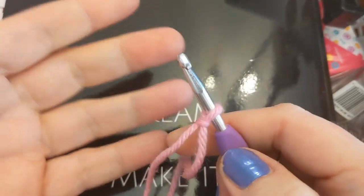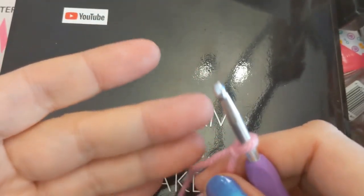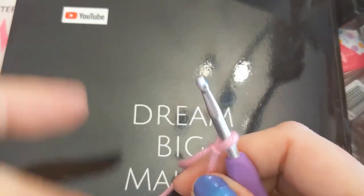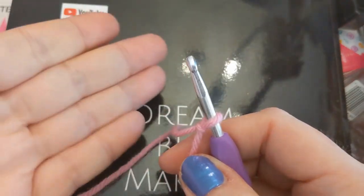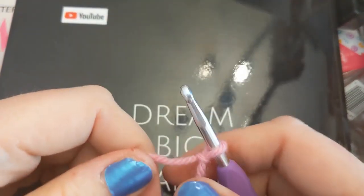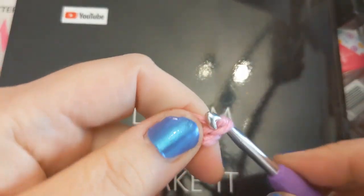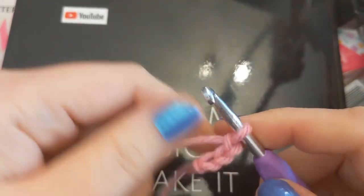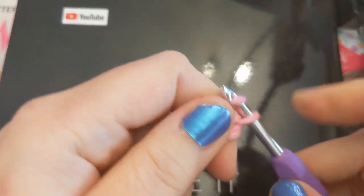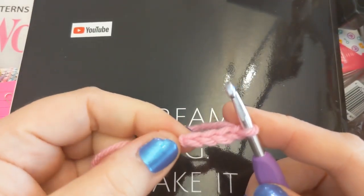Pardon me. When you have a pattern that says into your magic ring, crochet three chain three — like you're going to be doing double crochets into your quote magic ring — I'm going to chain four: one, two, three, and four. We have a chain of four — that's impressive, isn't it?